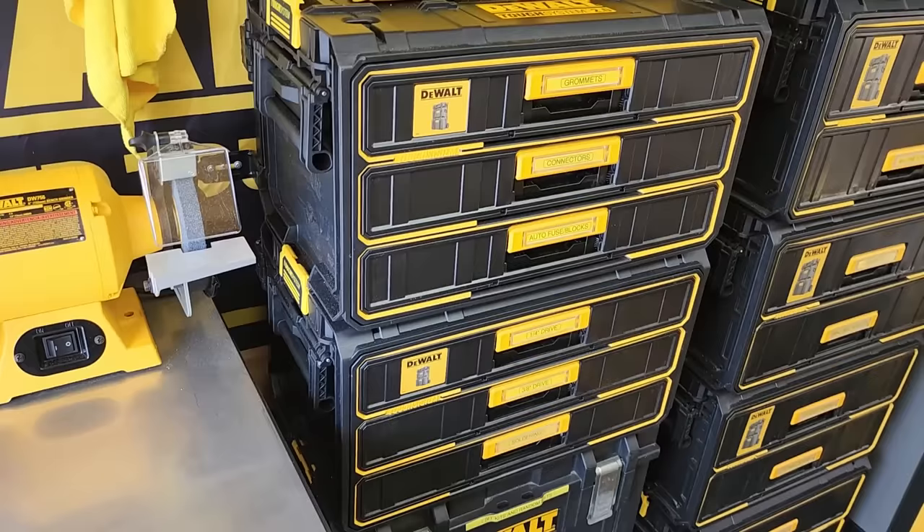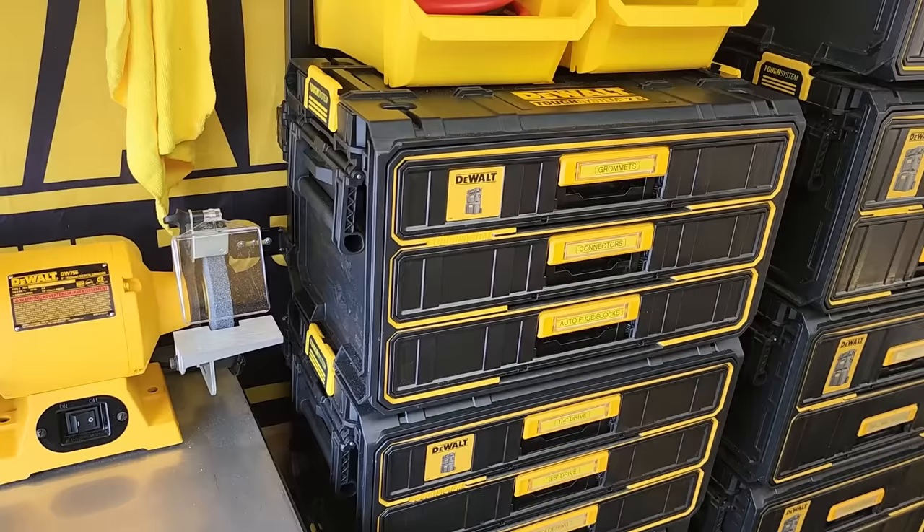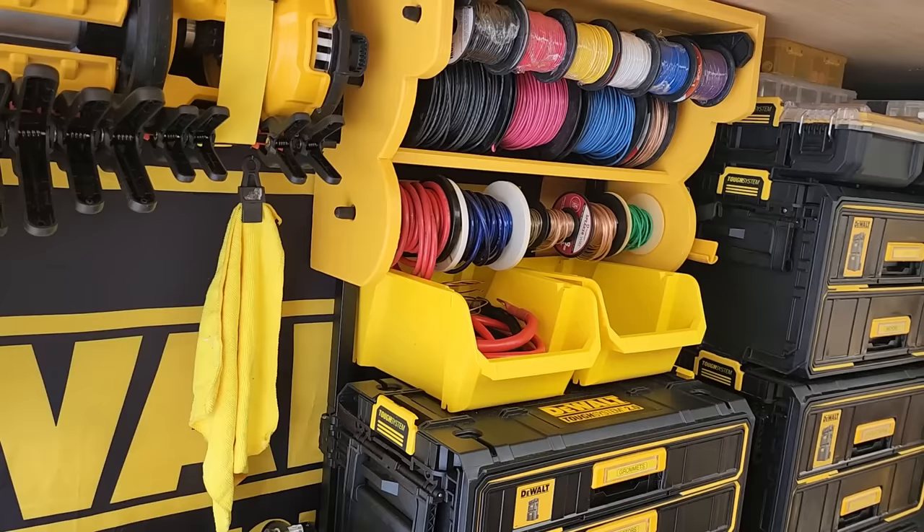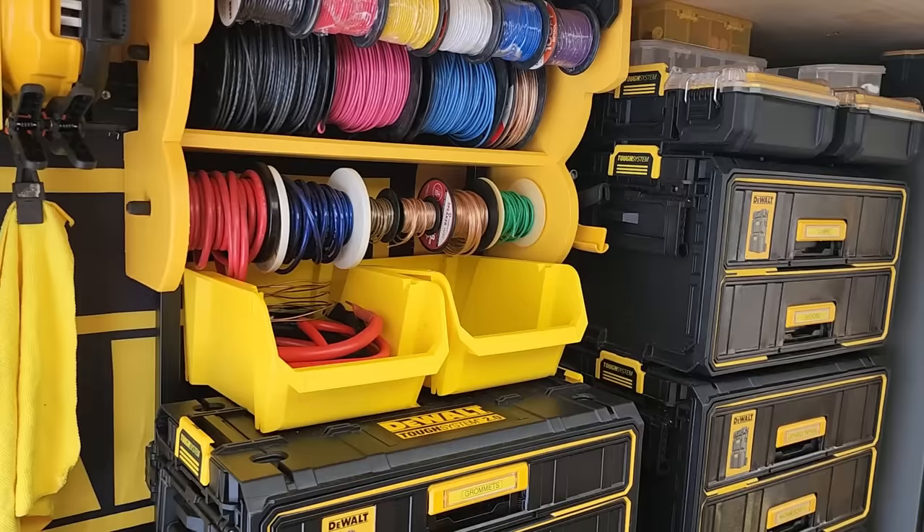The arms do not fold — you will have to buy additional arms, they're about 25 bucks a piece. There may be other ways to purchase a rack system that comes with folding arms, but I was unaware at the time of this filming.